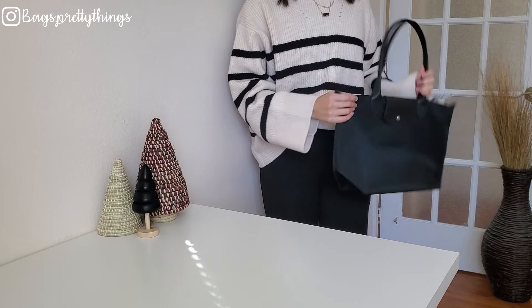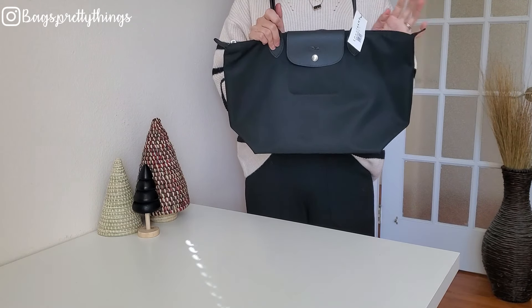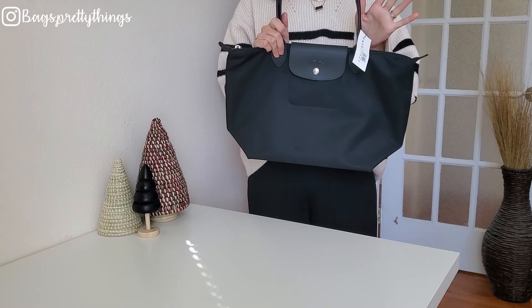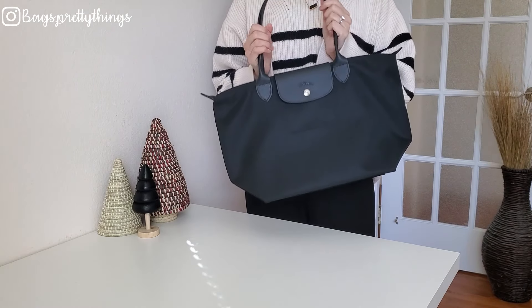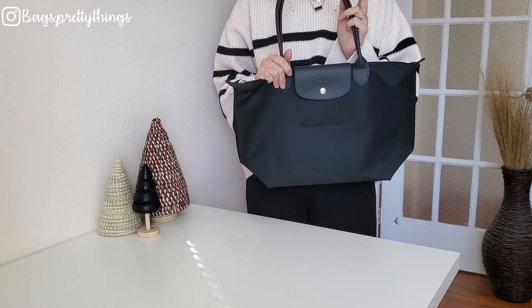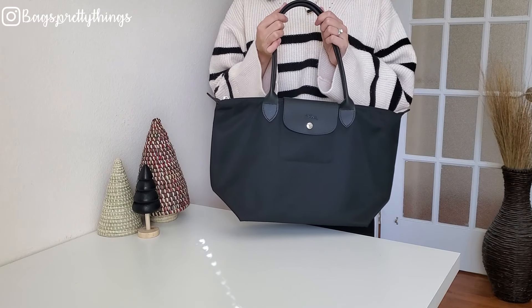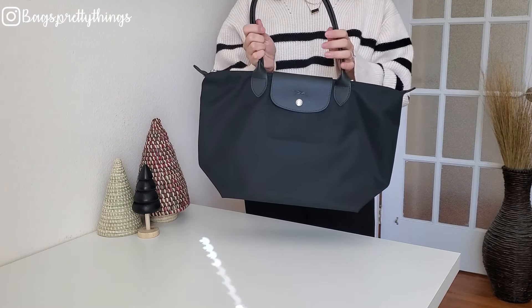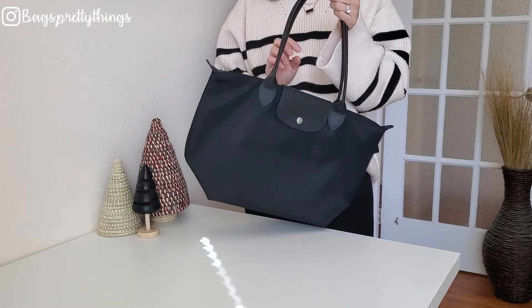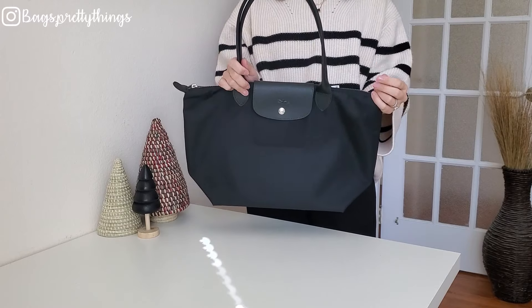Hello, welcome back! So finally I got this bag — the Longchamp Le Pliage Neo shoulder bag in small size. I've been eyeing this bag since last year, and I had a $20 Nursery note, so I decided to pull the trigger. I wanted this small size because I wanted to use it as an everyday bag or even for travel, and I think the size looks great on me.